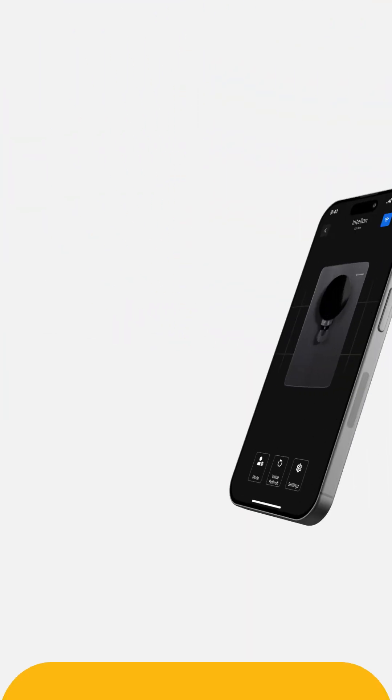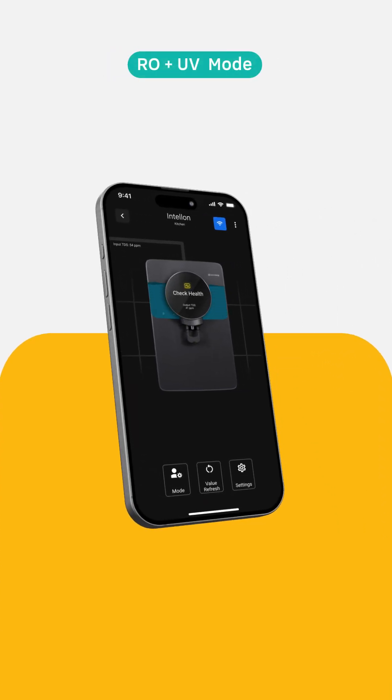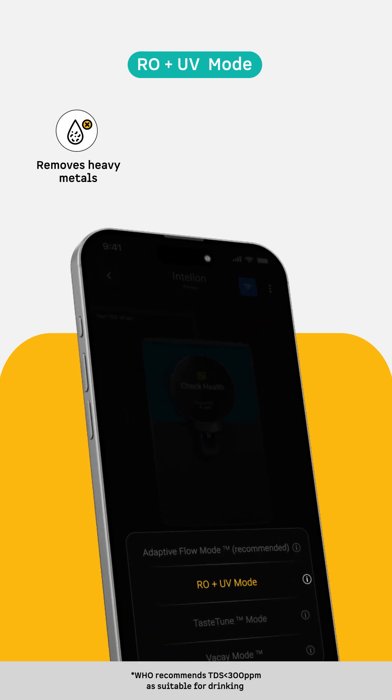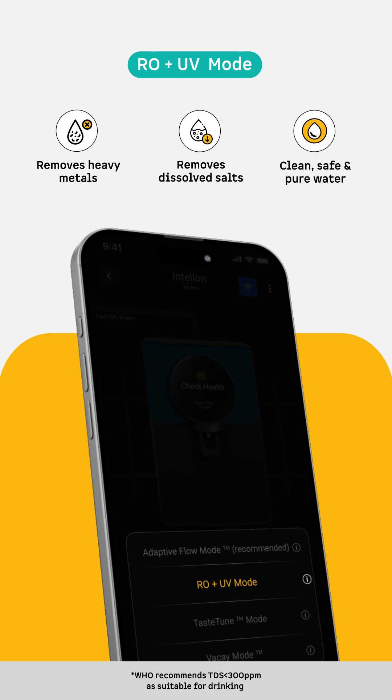RO Mode is recommended when the TDS levels in your area are consistently higher than 500 PPM. It efficiently removes heavy metals and dissolved salts, ensuring the water you drink is clean, safe, and pure.